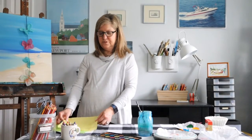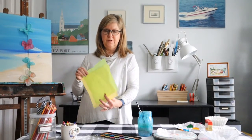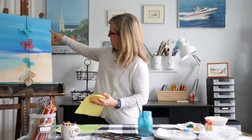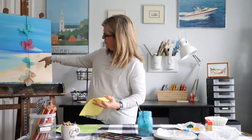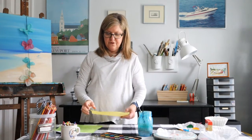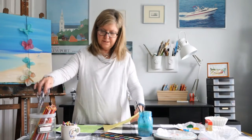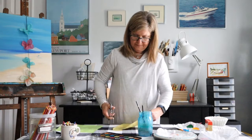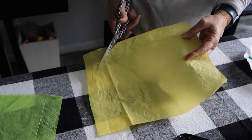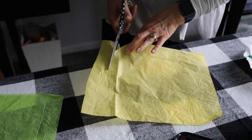Another fun idea is to use some tissue paper that you generally have around for gift bags. And I've strung up a few here for you. You can make them in any color you would like. Very simple — we're going to take our scissors and basically cut a circle or an oval.